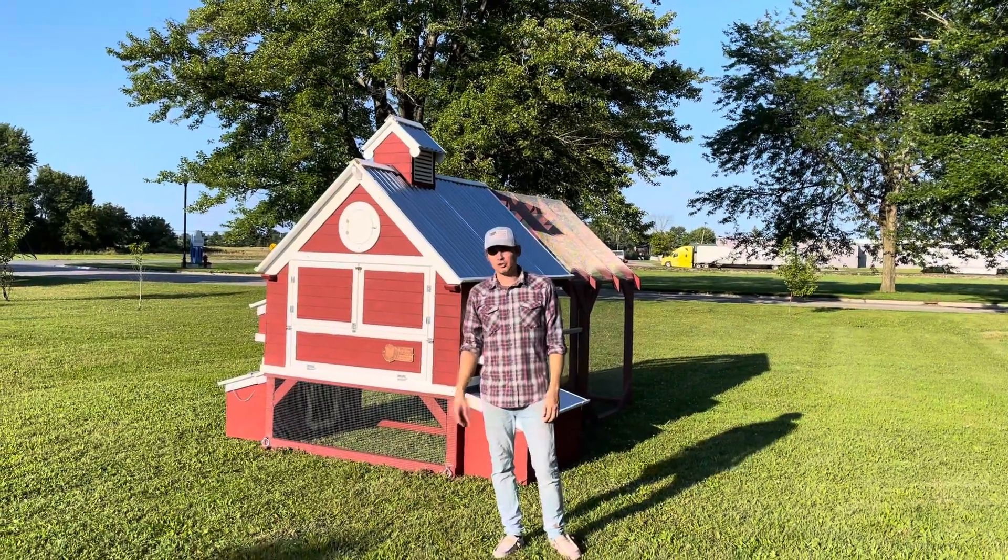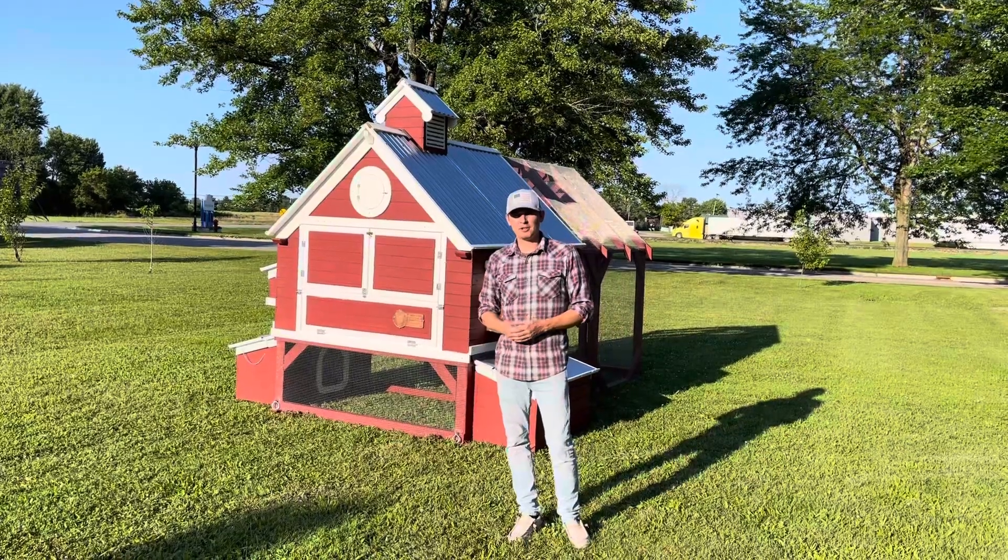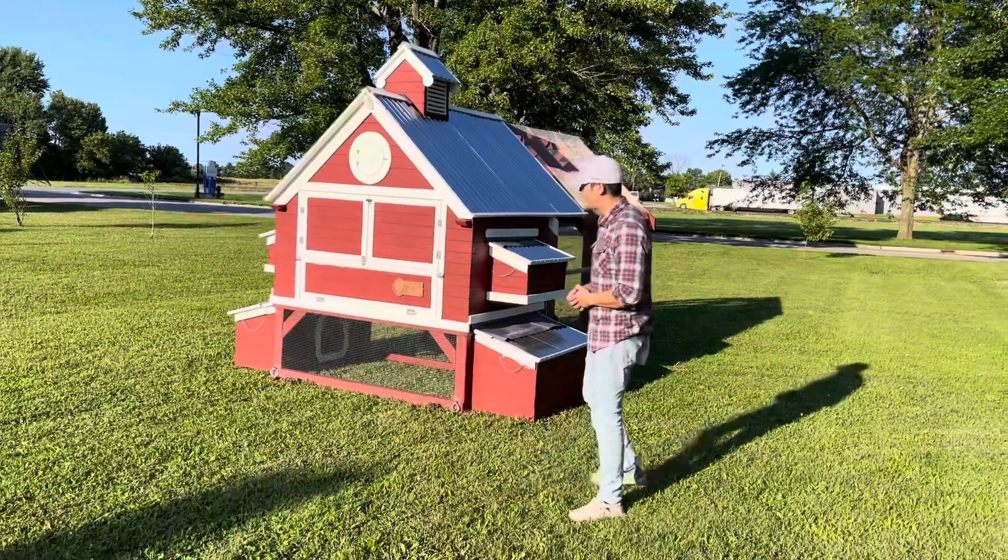Hey guys, Ben Logan here with Critter Cribs. Just dropped off this beautiful deep litter coop and I want to do a little walk around with it, because this has the duck hutches which I've made before but never taken a video of.